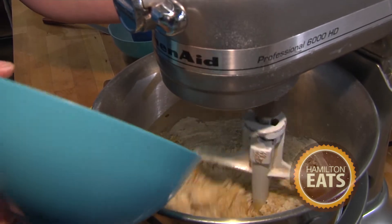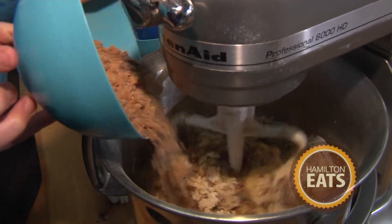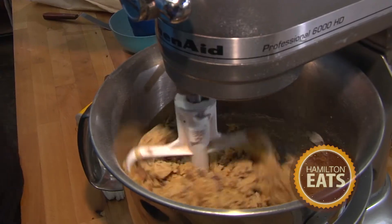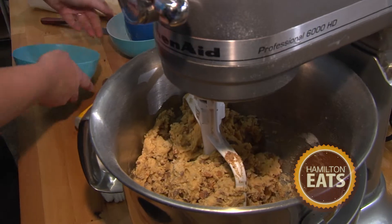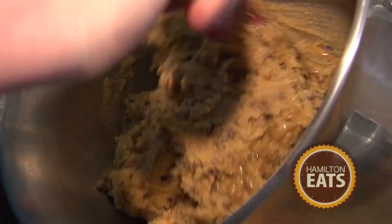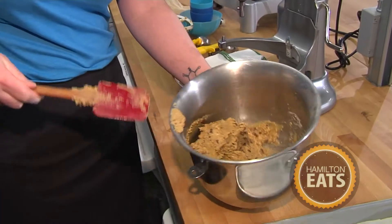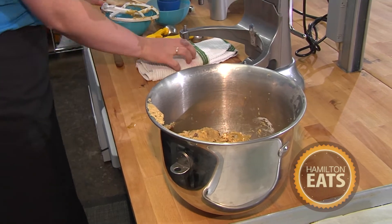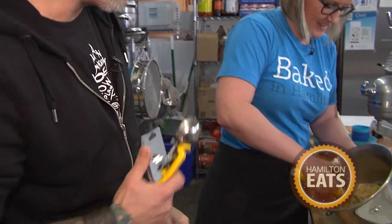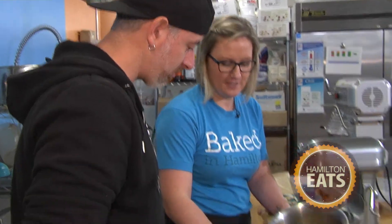Now we slowly add our scorbits. Two cups — we don't want to overdo it. If you're going to do it, you might as well do it right. Now it's all together, one cohesive mess. We can start scooping. Oh, I get to do this too? One scoop for you. Just nice and flat — a nice level scoop.